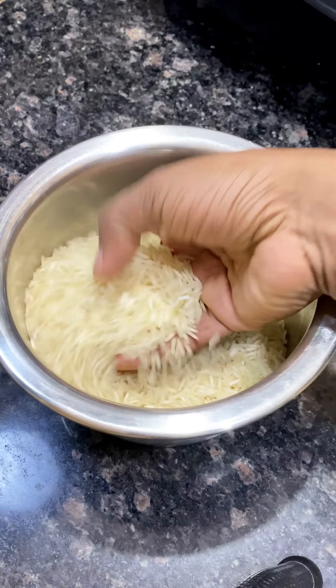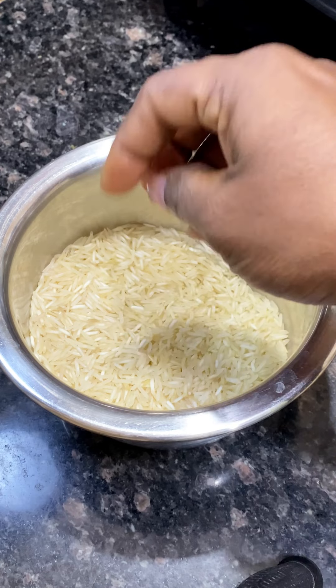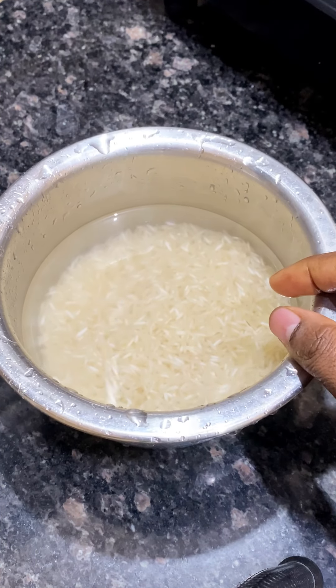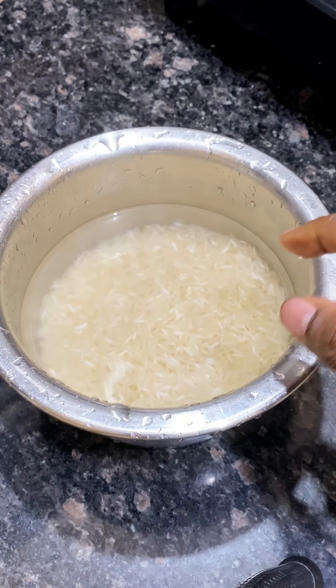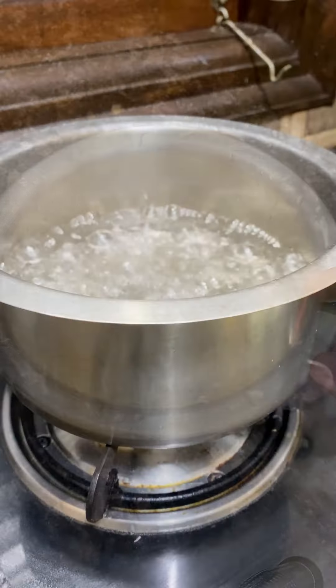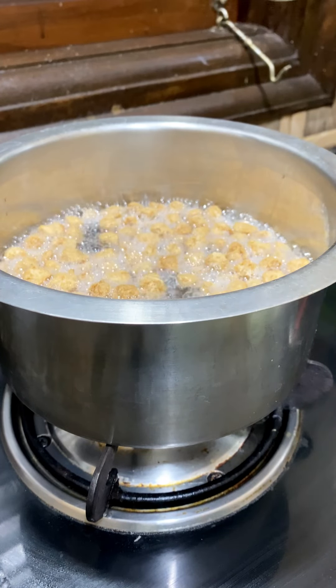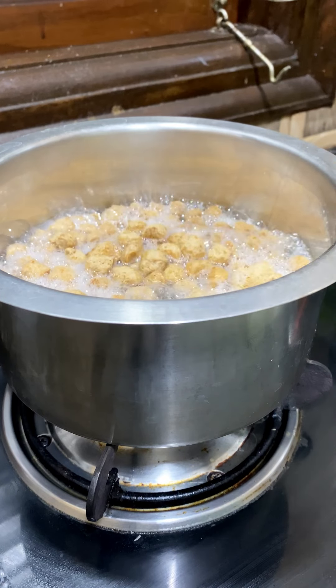I am going to eat vegetables. I am going to eat some bread and cook. I will eat some bread and eat some soybean. Soybean is not a cup of soy.